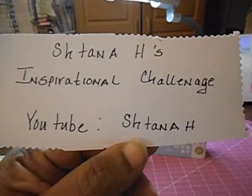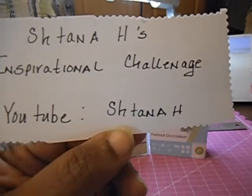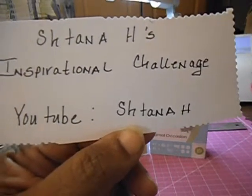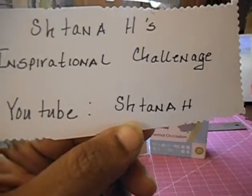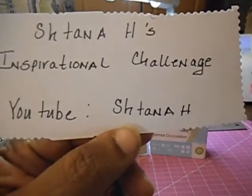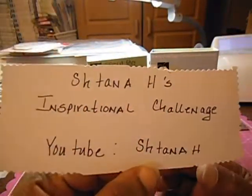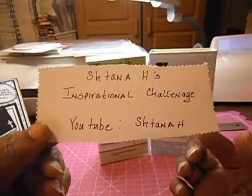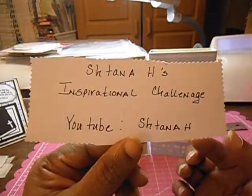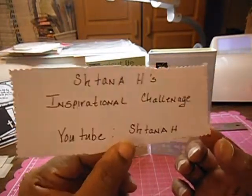She requires that you be a subscriber. You can make any project that you want. The only requirements for that project is that it has three embellishments and it must have an inspirational quote or scripture on it. I hope that anyone anywhere can participate in this challenge. I also know that there is a prize that she is giving away, so everyone just run over and check it out and enter and get your project in before the 18th.